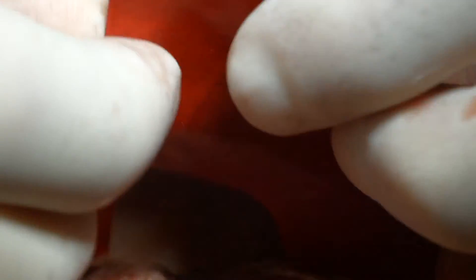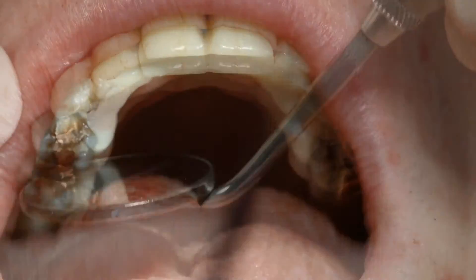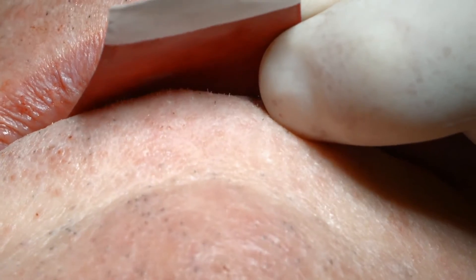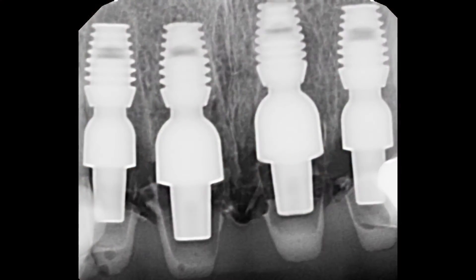The occlusion was confirmed and the stability of the prosthesis was checked after a couple of days and then again after a couple of weeks. After a period of three months, the stabilizing prosthesis was removed and the implants were permanently restored.